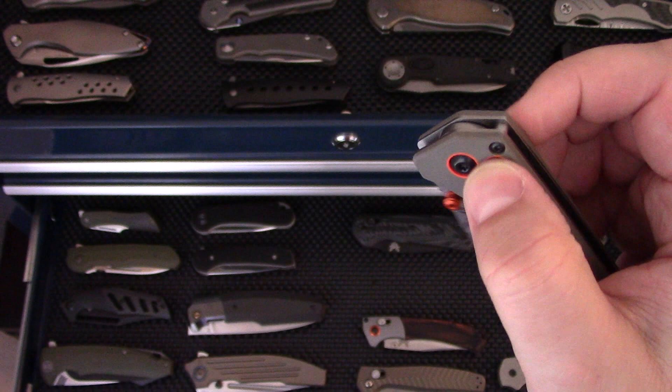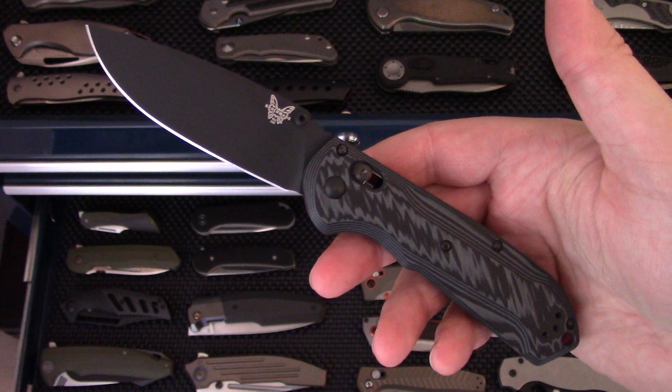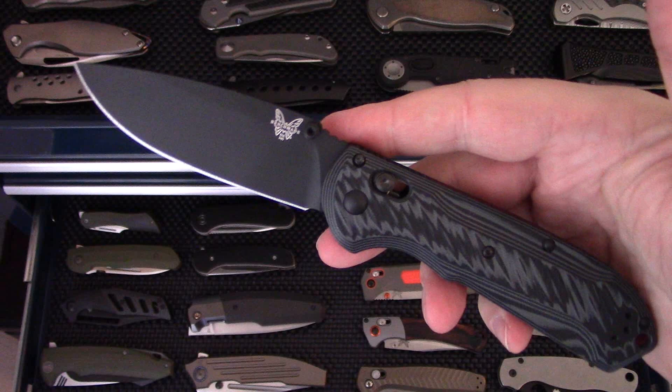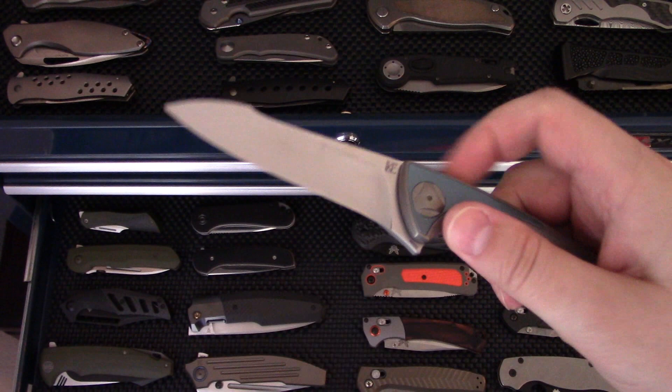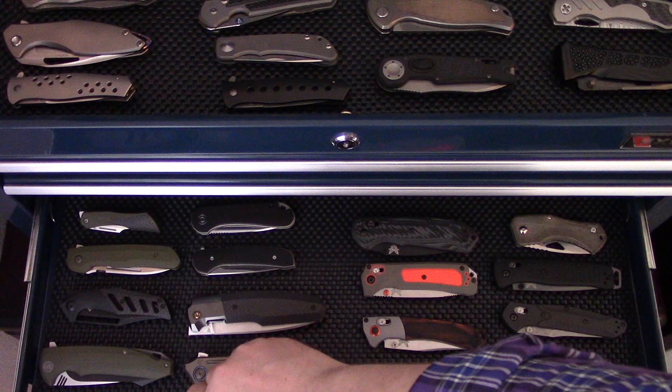The Benchmade Grizzly Ridge — another really cool hard-use outdoor knife, stupid smooth. Love the Grizzly Ridge — a little bit thicker blade stock but that's all right. We've got the Benchmade Freek in M4 with some nice G10 and red liners — a really nice Benchmade. The Custom Knife Factory Tegral — one of the longest standing knives in my collection. It's an integral, crazy smooth, just feels amazing. Love this knife.